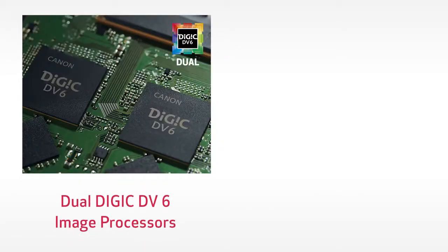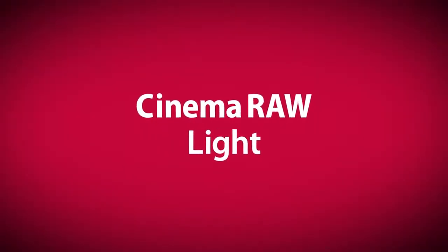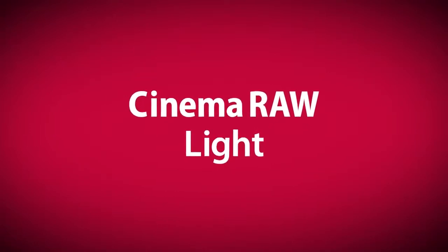As far as image quality, the C200 features two Digic DV6 image processors, which powerfully transform high-resolution image data. And this is where the camera gets really interesting — the C200 offers two 4K recording formats. For the first time in the Cinema EOS system, the C200 records in a new mode called Cinema RAW Light, and to a new file format, Canon RAW Movie.